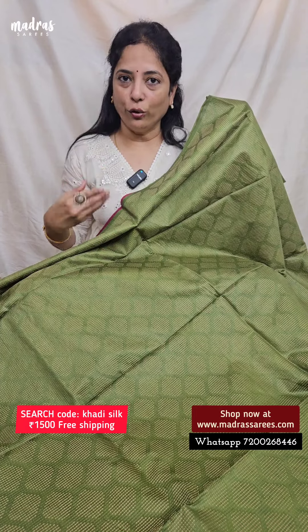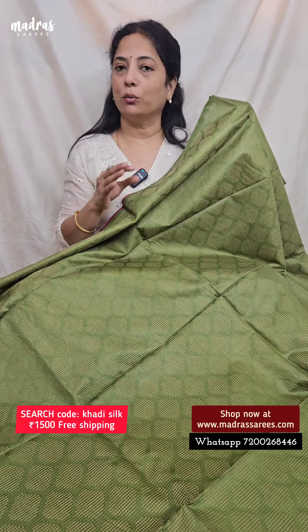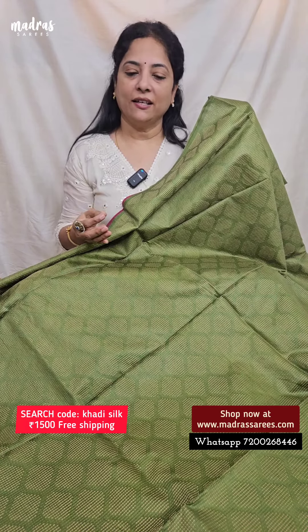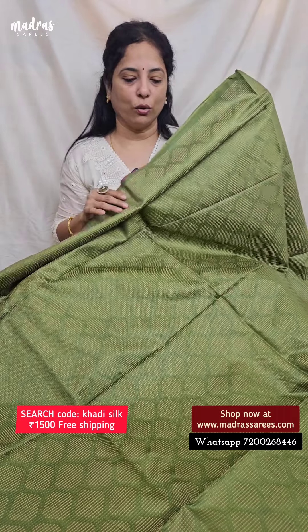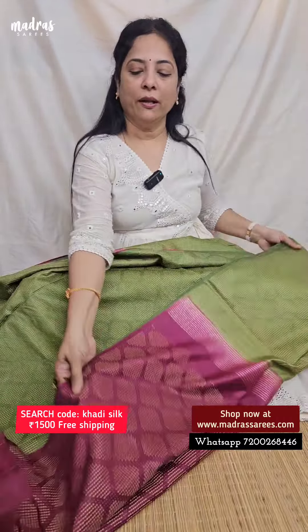We have a free flow. Home hand safe wash is permissible. The height is 44 inches and the length including a blouse piece is 6.3 meters. Happiness is green on the body in a borderless way, and the pallu will have a wine red pallu in a beautiful way, with a matching blouse piece. This is only 1,500 and free shipping.